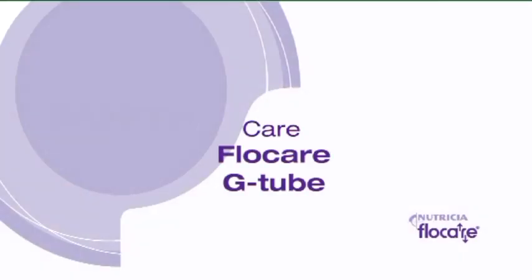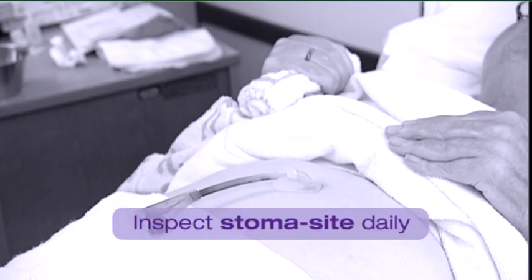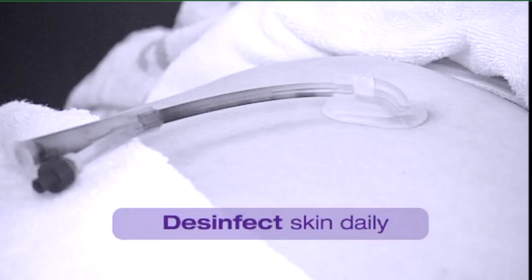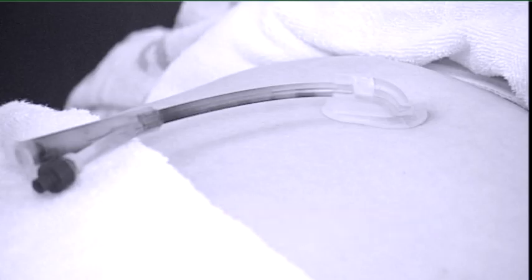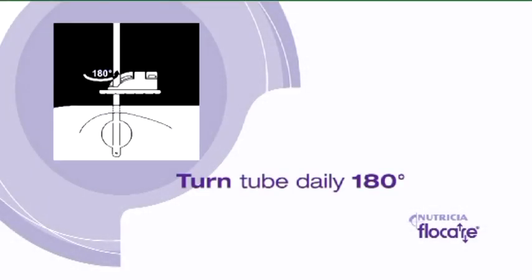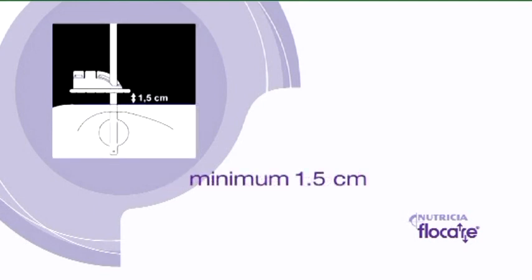Inspect the stoma site daily for any redness or swelling. Disinfect the skin daily. As soon as the stoma is completely formed, it is important to wash, rinse and dry the skin thoroughly. Turn the tube daily 180 degrees on its axis and move the tube up and down in the stoma a minimum of 1.5 cm.